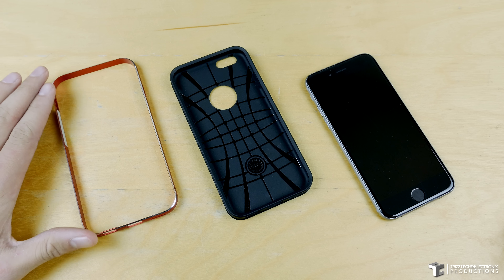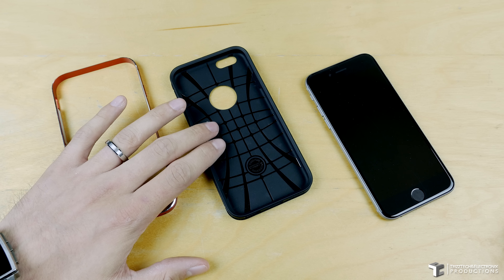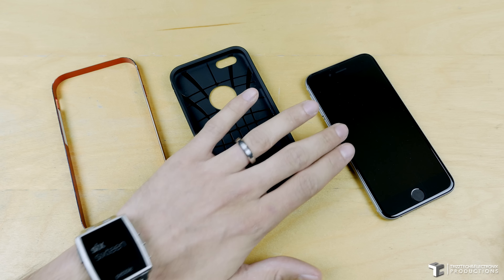It's a variant of their ever so popular Neo Hybrid series cases. They usually have a plastic bumper and TPU style innards, but with this one it's an aluminum bumper and TPU style innards.